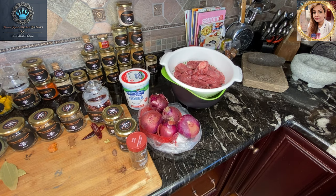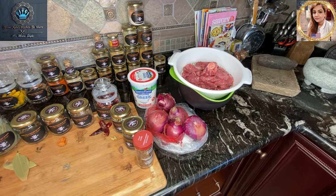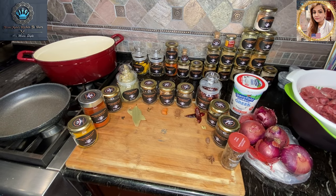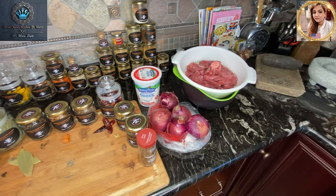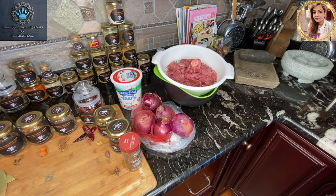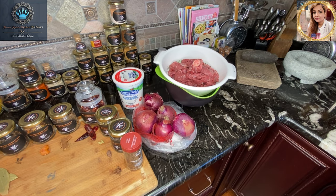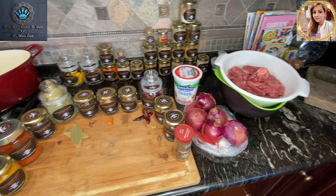Hola Foodies, this is your girl Mala coming to you once again from the wonderful Mala's Kitchen to yours, and today we're getting ready to make Mughlai cuisine. Today on the menu is lamb korma — authentic Mughlai-style lamb korma.